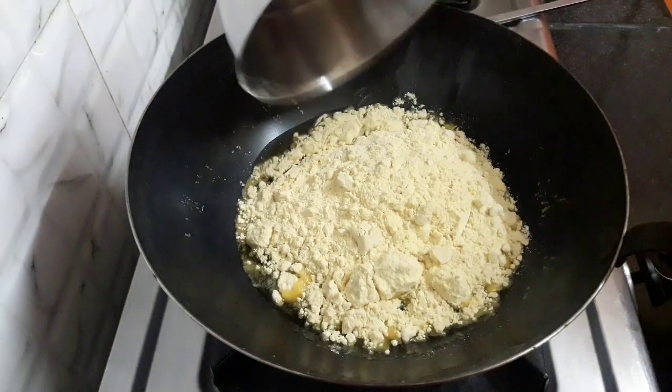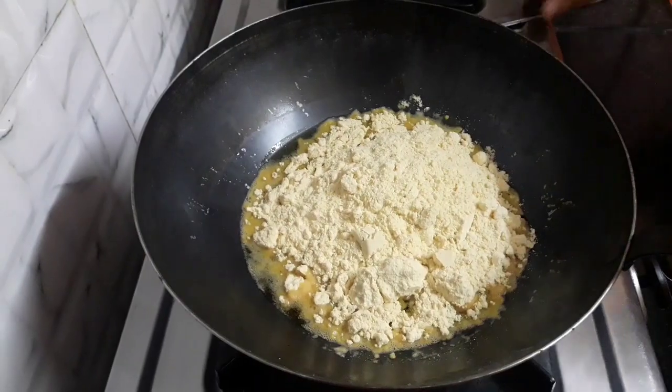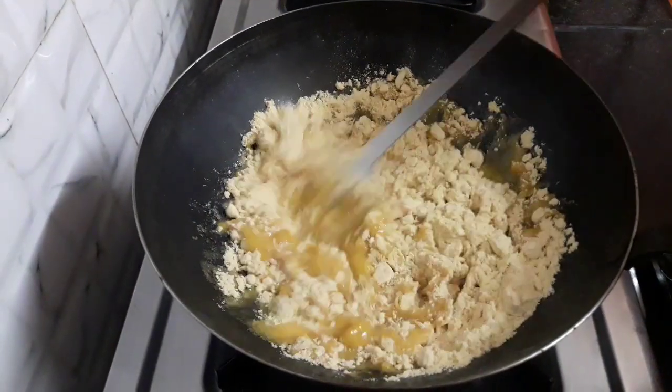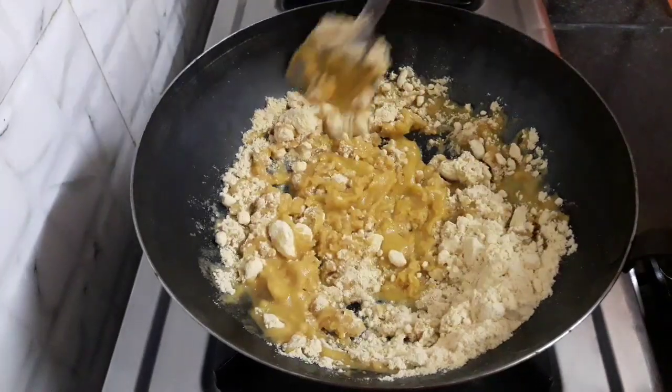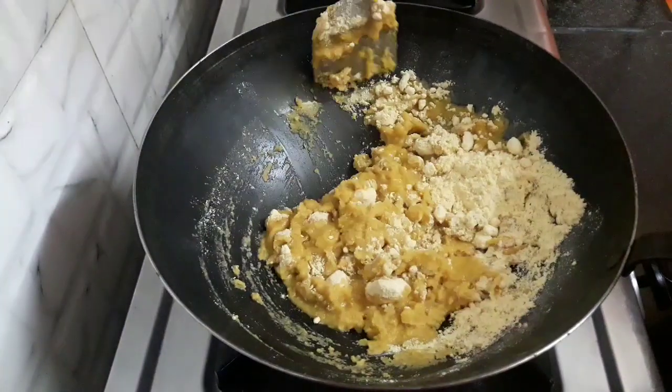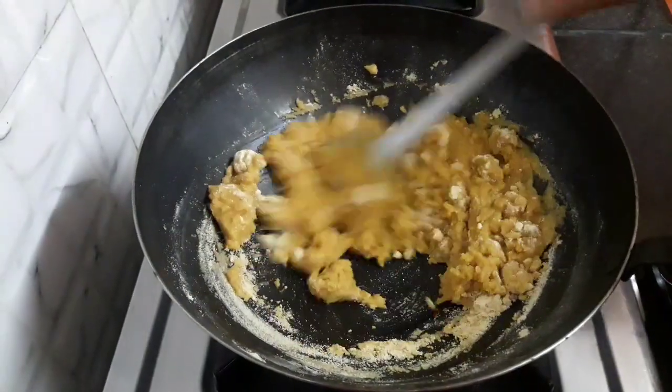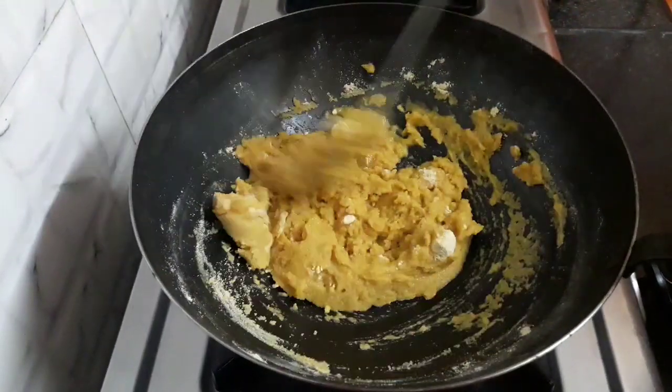Now add 1 and 3/4 cup of besan or chickpea flour. Mix both well. We will stir this constantly — it is very important to stir continuously, or else the besan would darken.